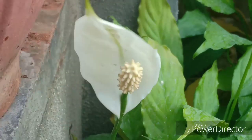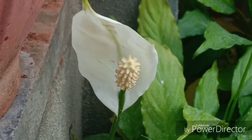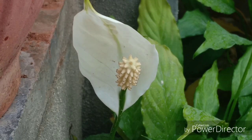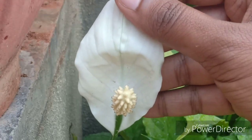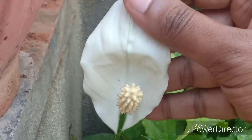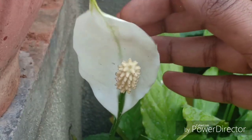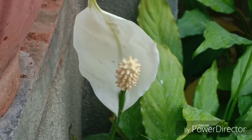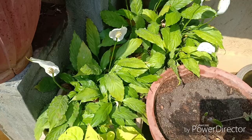A healthy peace lily must have shiny dark green leaves. Propagation of this plant is widely done with the help of divisions, and I will be covering the propagation in another episode. I must add that I was not very successful in propagating this plant from seeds. However, if any of you who followed my video was successful growing this from seeds, please let me know.